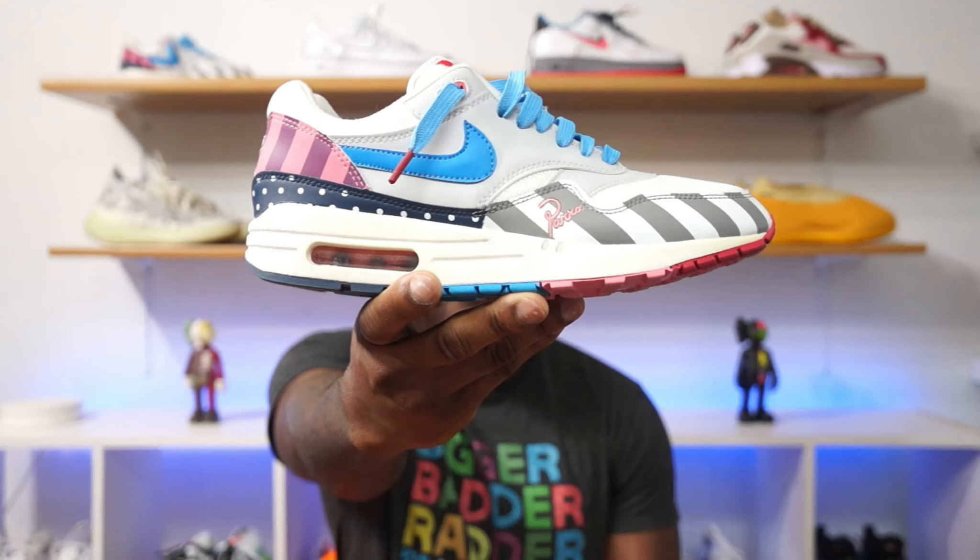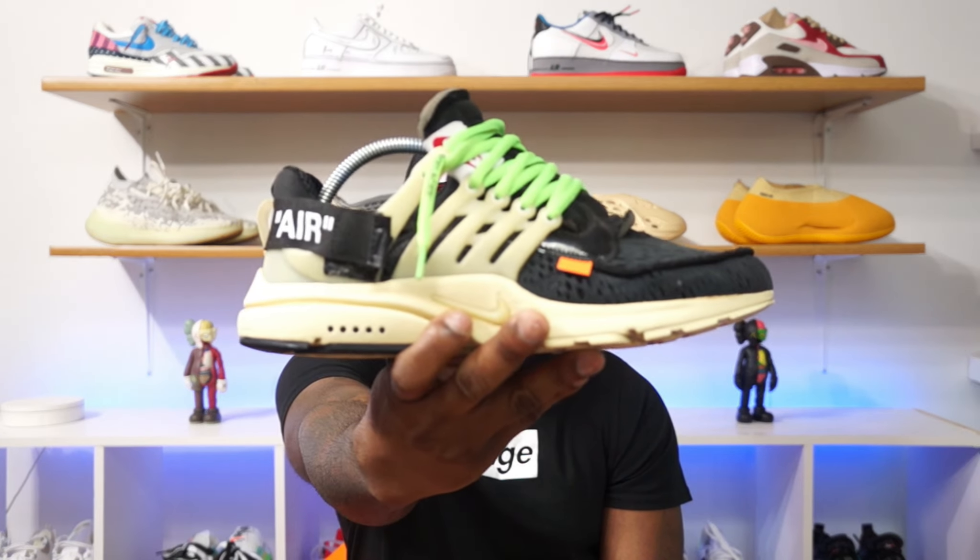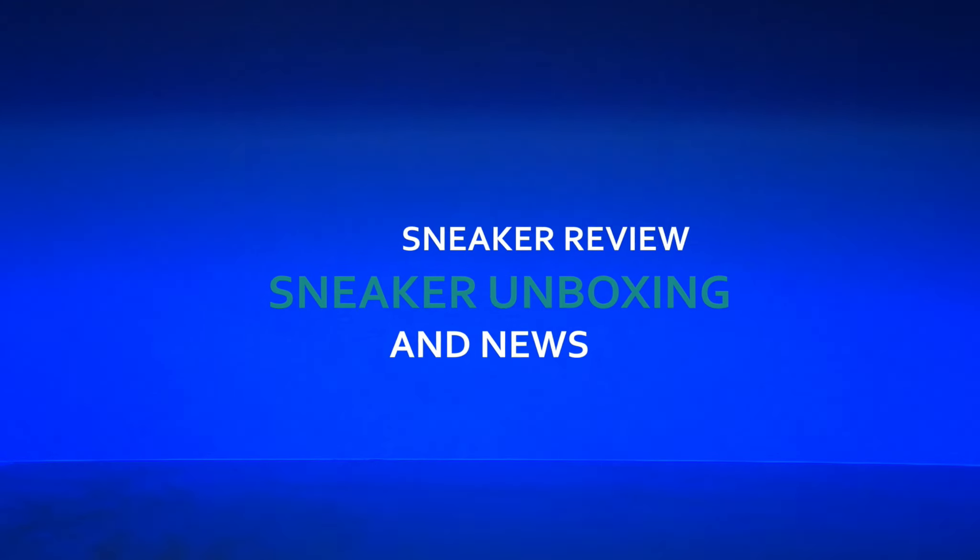What's up guys, it's your boy Nap Star. You already know what's up. We're back in the sneaker room and today's video I'm going to be talking about the Yeezy Flax and the Yeezy Bone. These are both the 2022 restock version. With all that said, let's get into the video.